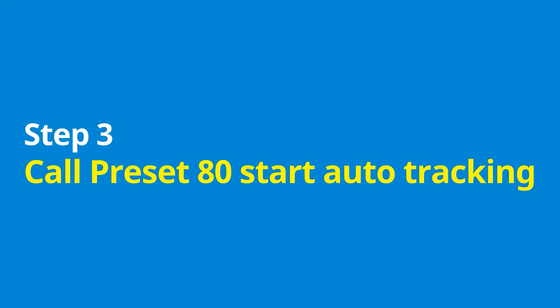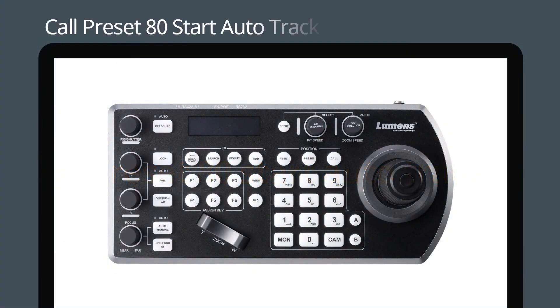Step three: call preset 80 to start auto tracking. Press 8, 0 on the keypad, then press the call button to start auto tracking.